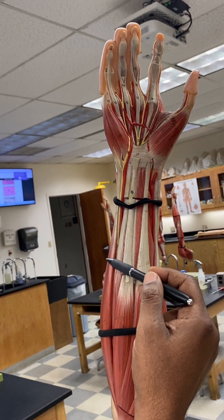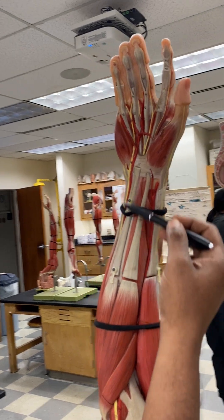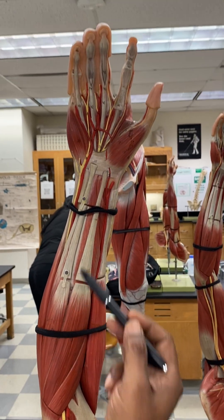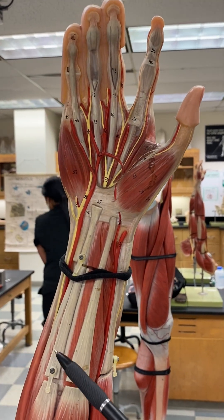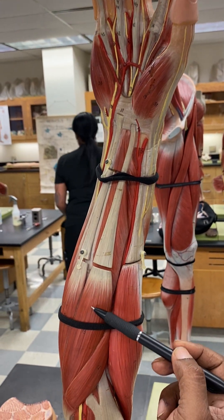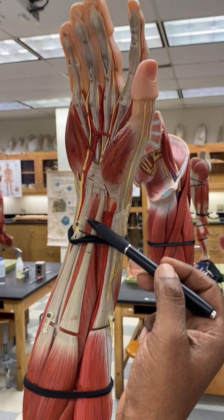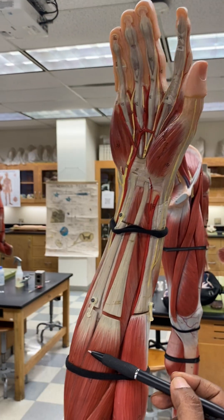Next to the flexor carpi ulnaris is the palmaris longus, which is attached to the palmar aponeurosis. And next to that, you have the flexor carpi radialis, which goes to the thumb.